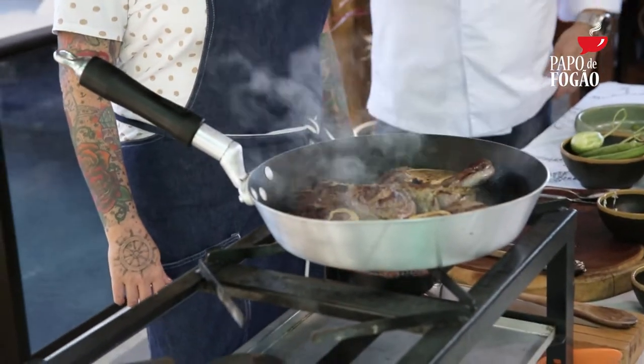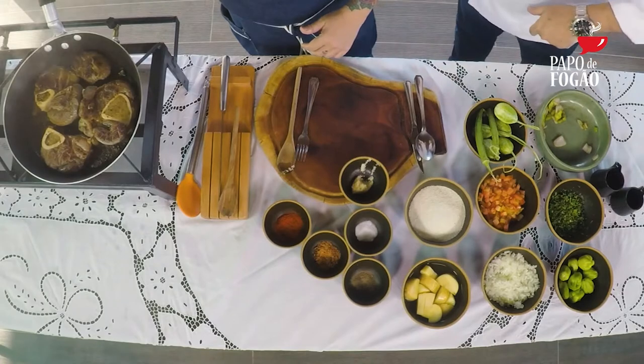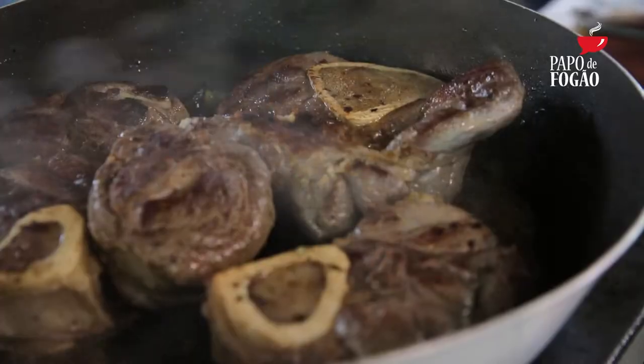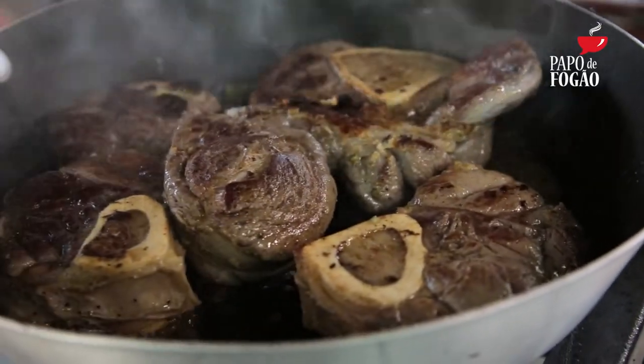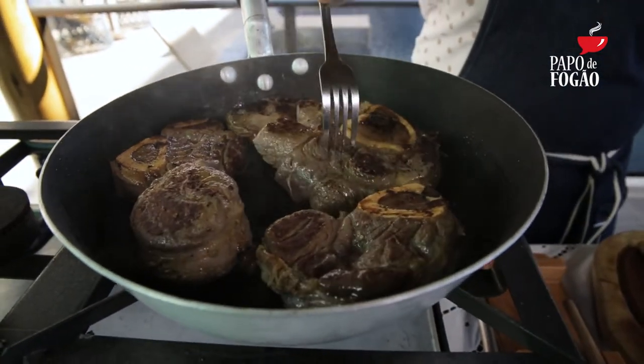Olha só gente, o aroma que subiu aqui com essa cachaça, vocês não têm noção. Aqui é a base — essa mão de vaca com a cachaçinha. Com o pirãozinho, meu amigo, para o almoço de sábado é perfeito. Vamos ver a dica rápida agora e depois vamos para os nossos comerciais, daqui a pouco a gente volta com mais Papo de Fogão.